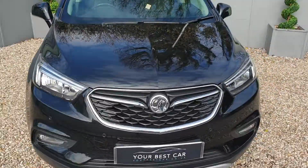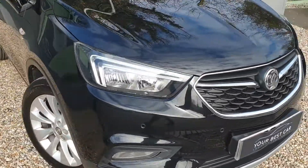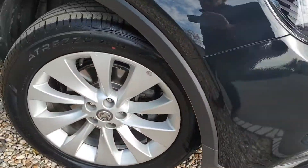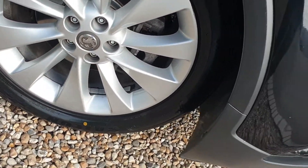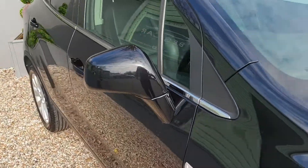It's got fantastic paintwork throughout. The front of the vehicle, front quarter, just a front alloy here. A quick scan down the side — all in exceptional order.